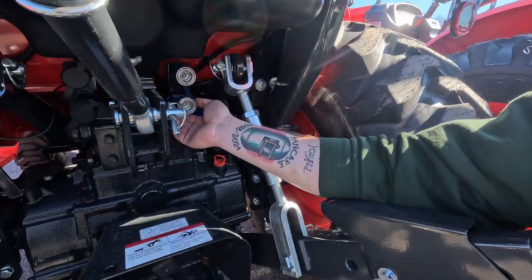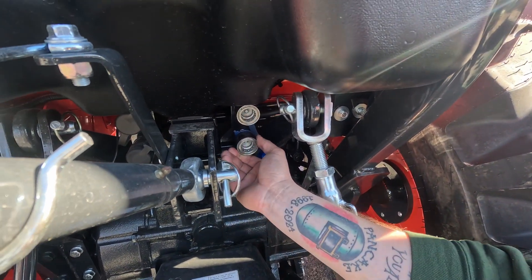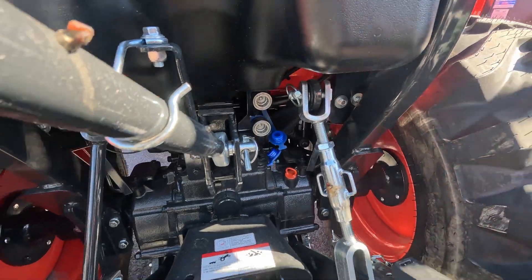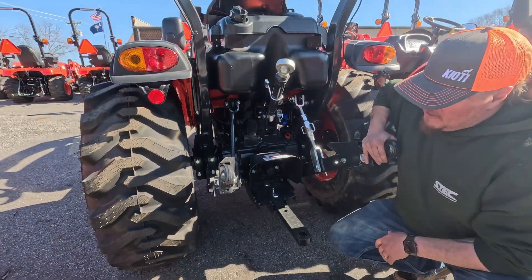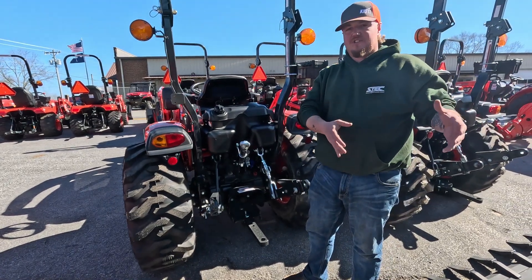The connection type is similar to that of an air chuck where you push a ring forward, slide your hose in, and then let the ring out. This is how it makes a good connection and is what allows the hydraulic implement in the rear of the tractor to be run.